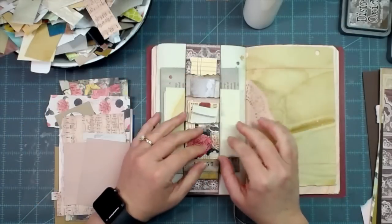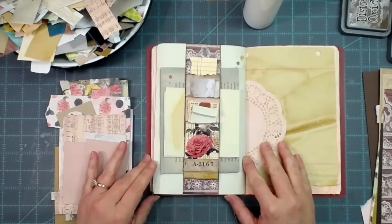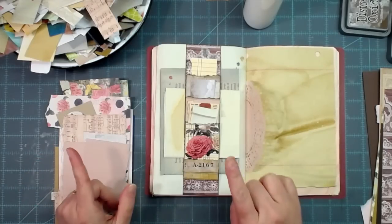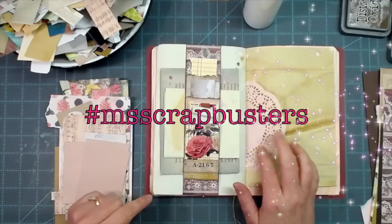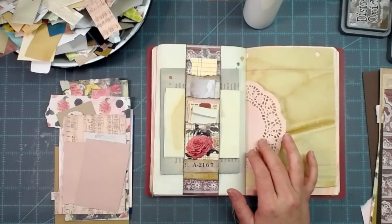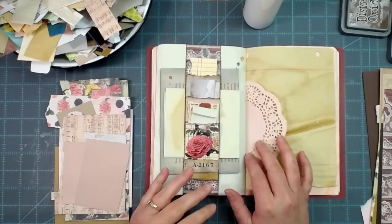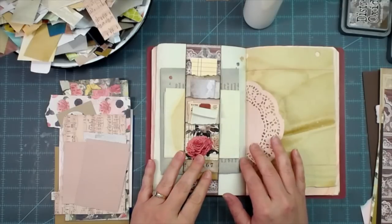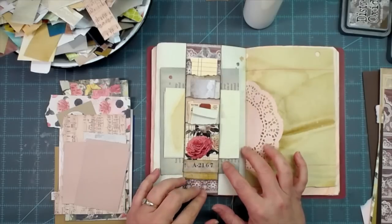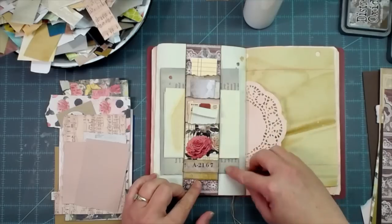Hey everybody, this is Melina from scrapbookingwithme.com and MeCraftyScrapper here on YouTube and Instagram. Today is another episode of my weekly challenge, Scrap Busters, where we use those scraps from our stash — those little off-cuts and pieces left over — instead of throwing them away. Today we're making a stacked pocket belly band. Here is my prototype.